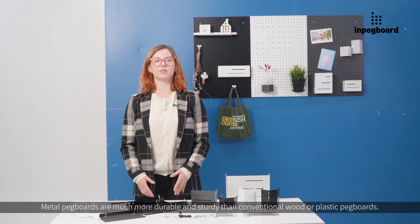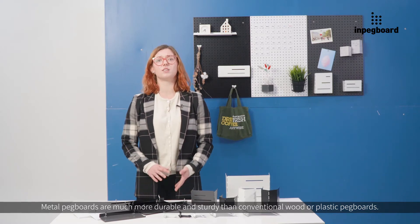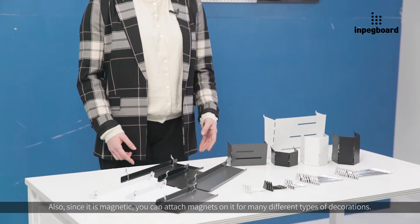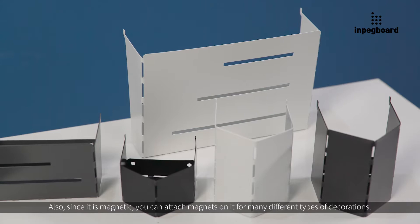Metal pegboards are much more durable and sturdy than conventional wood or plastic pegboards. Also, since it's magnetic, you can attach magnets on it for many different types of decorations.